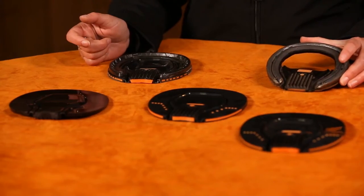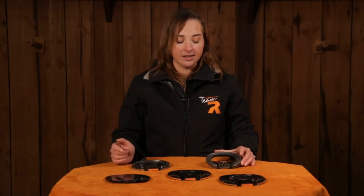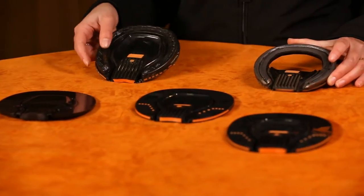You can use ProPads with any open heel shoe — it does not have to be the Razor shoe, it can be the shoe of your choice. This is just a traditional steel rim shoe, and as you can see we've used the ProPad with it.